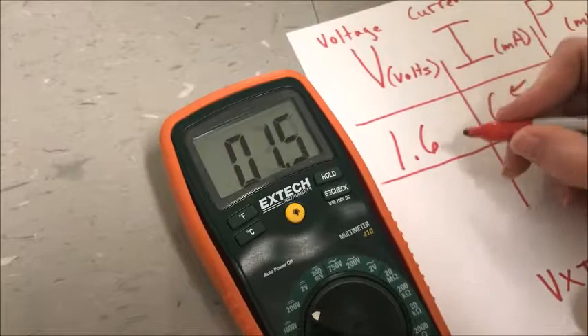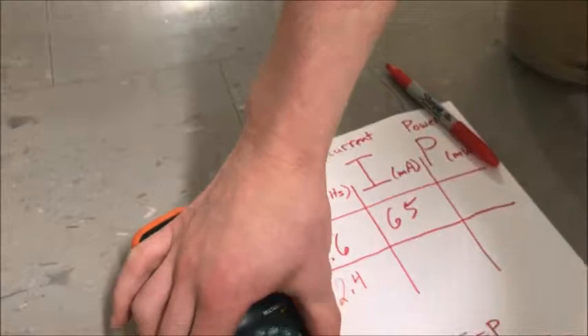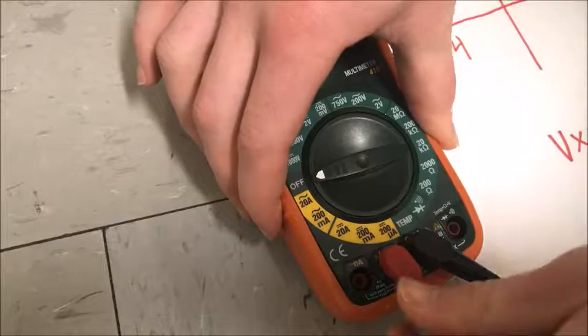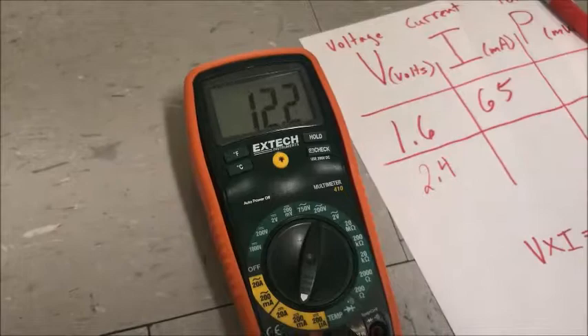Next, you're going to measure current. To do that, switch the red wire to the terminal left of the black wire, and the black wire stays where it is. Then turn the multimeter to 200 milliamps. The highest reading I saw was 34 milliamps, so we're going to write that down.